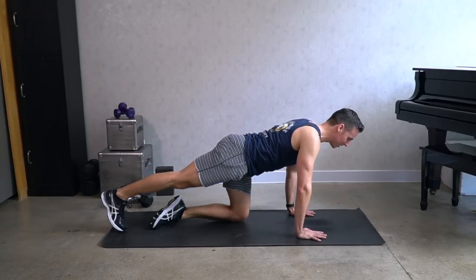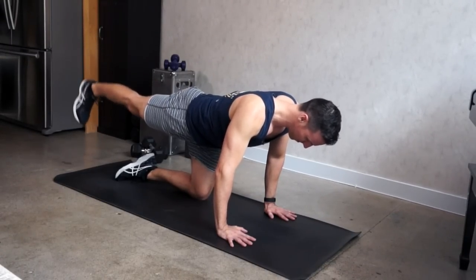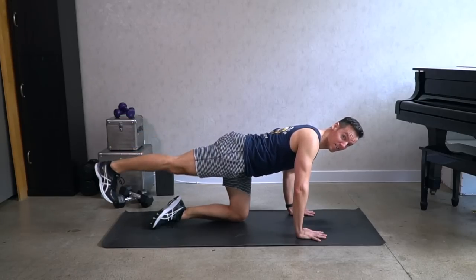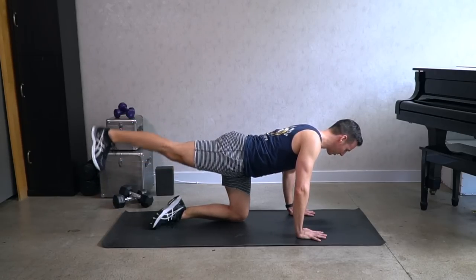Now hold that leg up and pulse it up. Keep the elbows just slightly bent. Squeeze those glutes hard. Four, three.